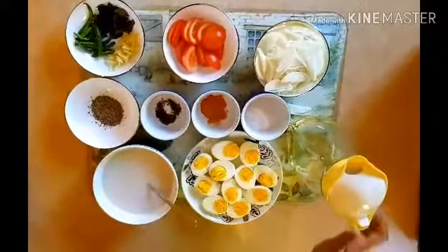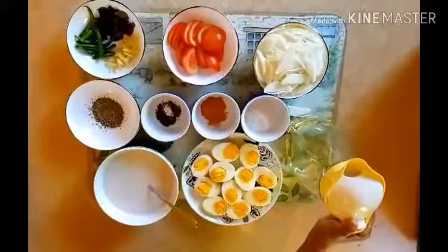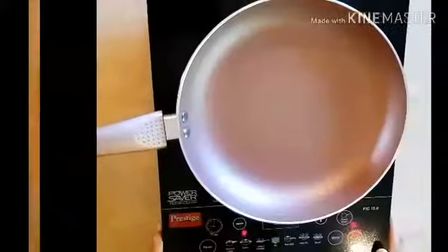Coconut milk. I'm going to cut all of this — these are the ingredients. I'll peel the oil.